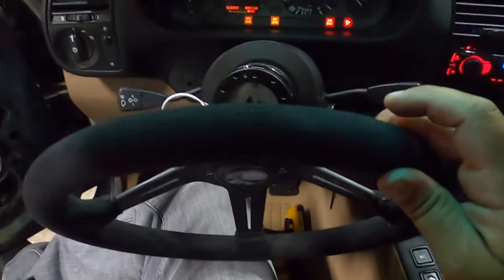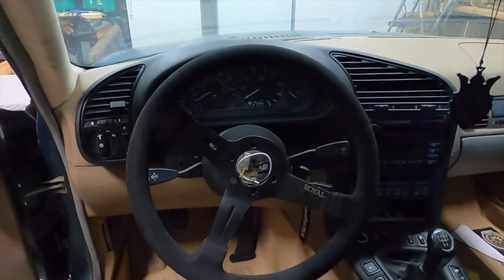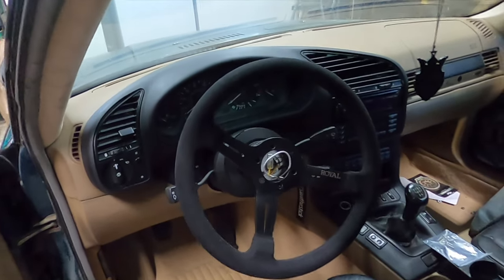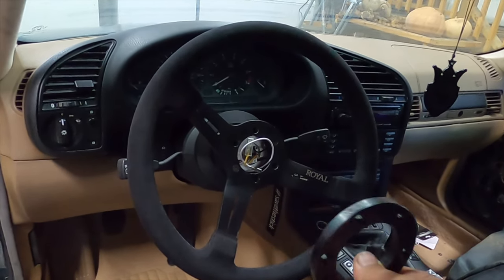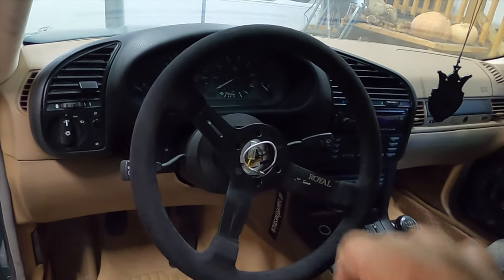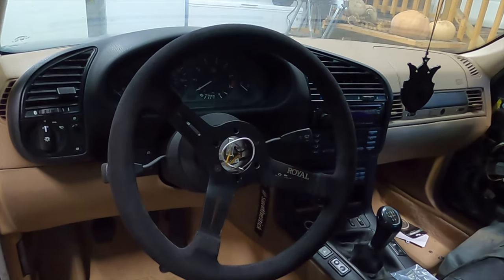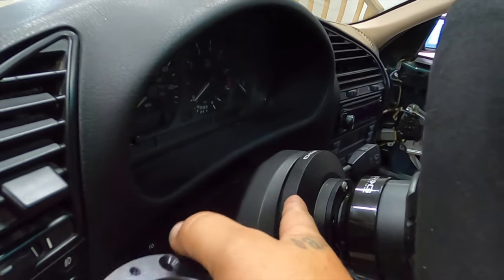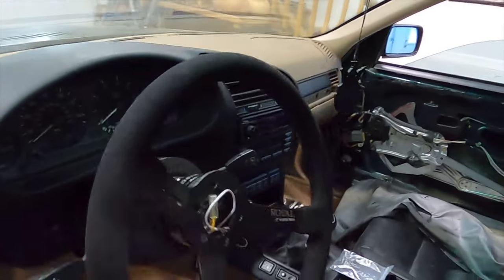Now I'm gonna go ahead and mount the steering wheel onto the quick release. Well, I put my wheel on and it's a little crooked. I was looking over everything I did and everything I did was right. So there is a piece just for this problem — with NRG adapters and hubs going to a different company's wheel. Grip Royal makes an adapter to basically re-clock that so it will work on an NRG adapter and hub. So I'm gonna put this on and it should clock that wheel back to where it needs to be. Let me pop the quick release off and stick this clocking piece in between the hub and the quick release.